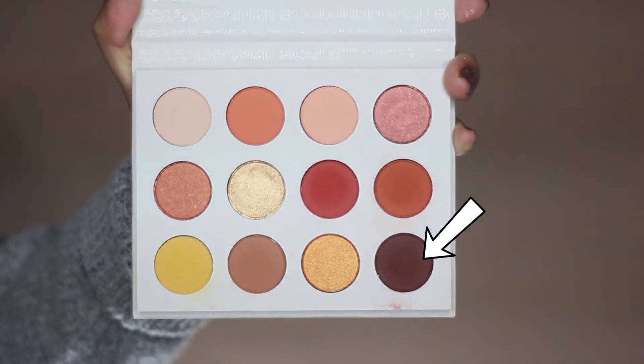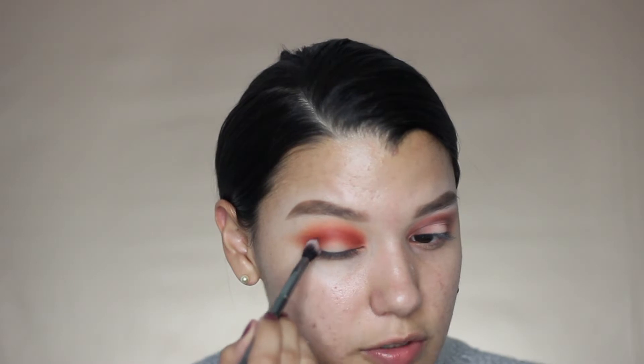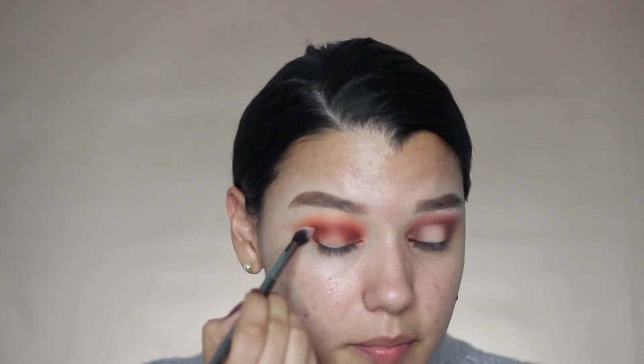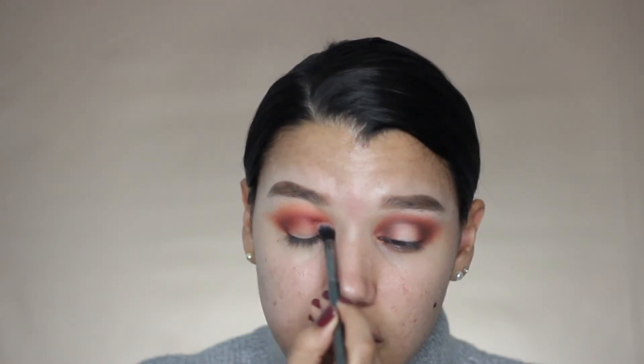I'm going to go ahead and go in with this really dark plum color. I'm going to begin to place this on the outer part of the eye and then move it in towards the crease — starting at the very outer edge of the eye, going in towards the top and working that into the inner corner and crease. This is what's going to make that very distinct crease. This plum color is a little bit difficult to blend — they are a little bit hard to blend, so you want to work quickly with it because once it's in there, it's not going nowhere.